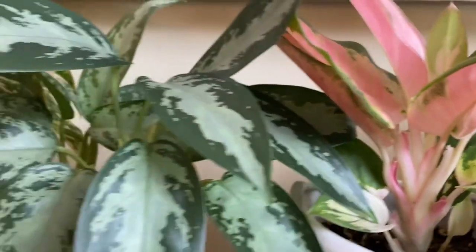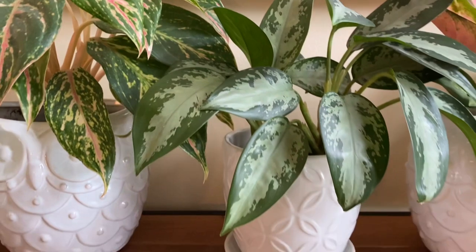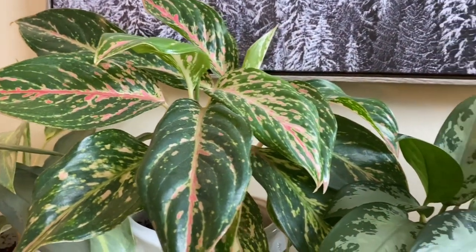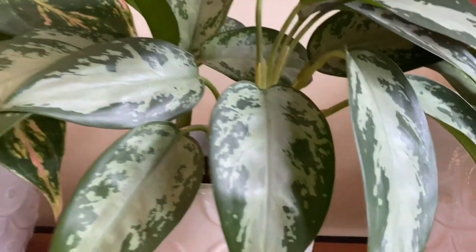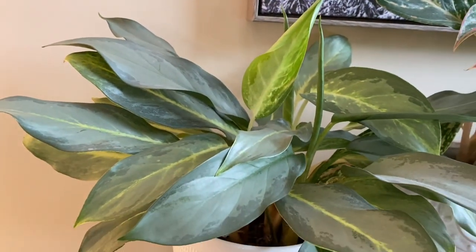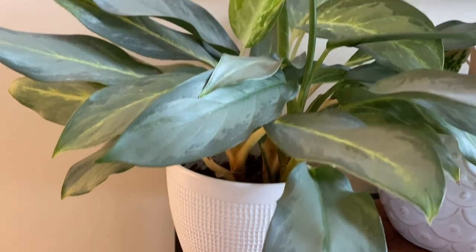So does that make sense for light requirements? The more colors other than green that the plant is, the higher light it's going to need. This jubilee is a low-light plant because of the dark greens. And this frosted ghost would be, well, probably medium — possibly low, but I would do medium if it was me.